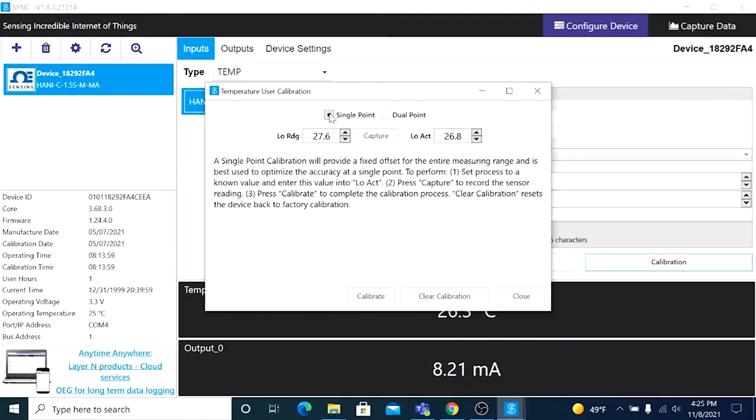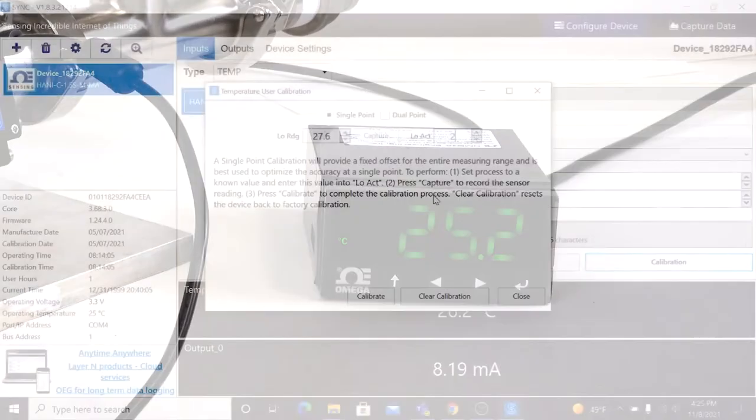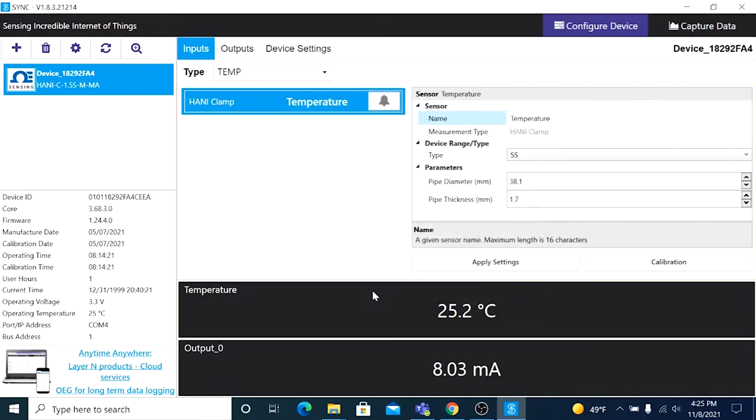Choose Single Point and with the media temperature at a known value — which we can see from our meter is 25.2 degrees Celsius — enter that value into the Low Actual drop-down here to the right, then click Capture to record the current reading of the HANI. Then click Calibrate, and the HANI sensor's reading has been calibrated.